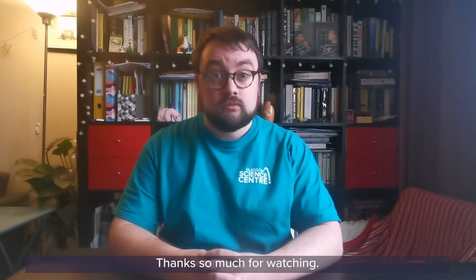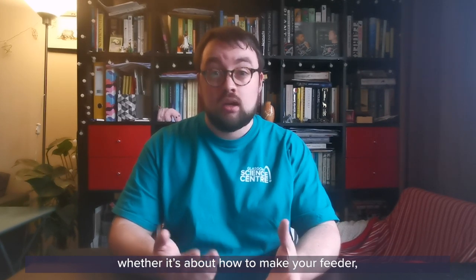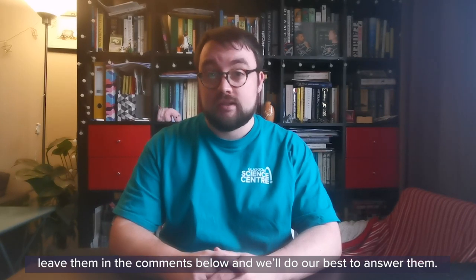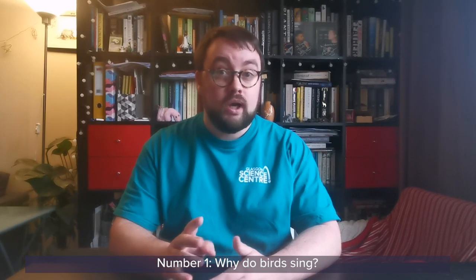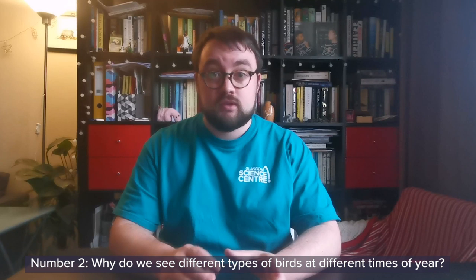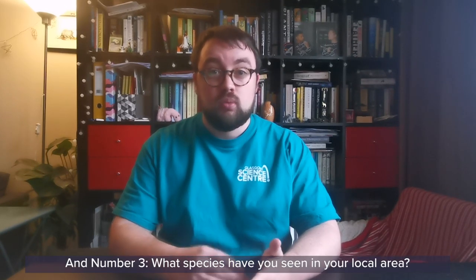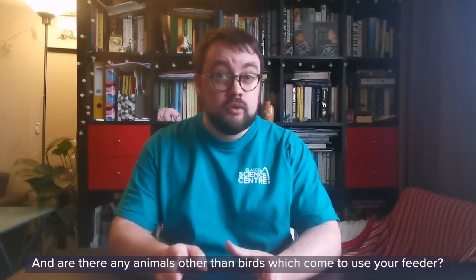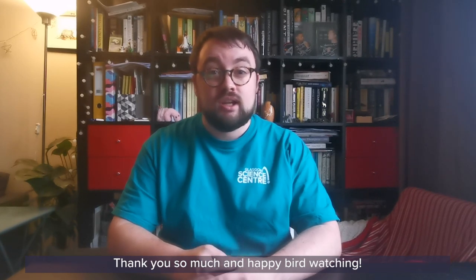Thanks so much for watching. If you have any questions at all, whether it's about how to make your feeder or what food you can or can't put out for your birds, leave them in the comments below and we'll do our best to answer them. I've also got questions for you: number one, why do birds sing? Number two, why do we see different types of birds at different times of the year? And three, what species have you seen in your local area, and are there any animals other than birds which come to use your feeder? Thank you so much and happy bird watching!